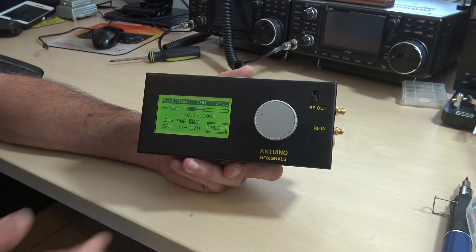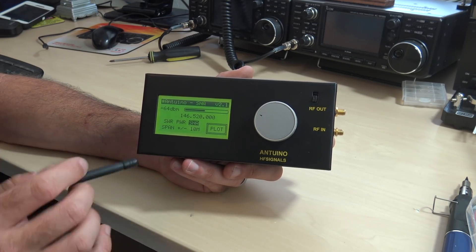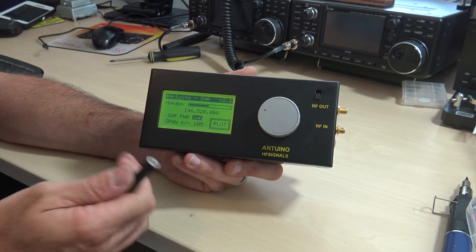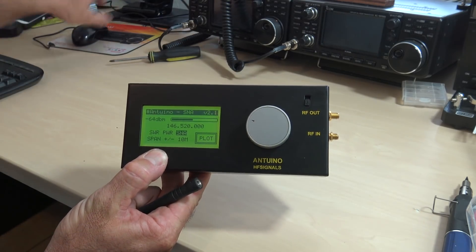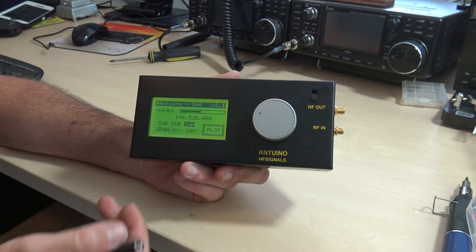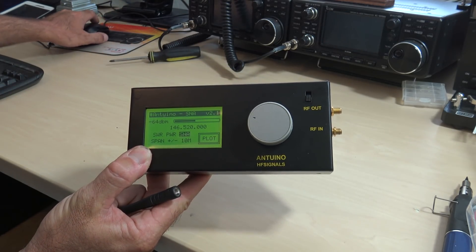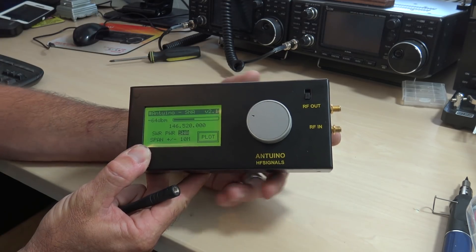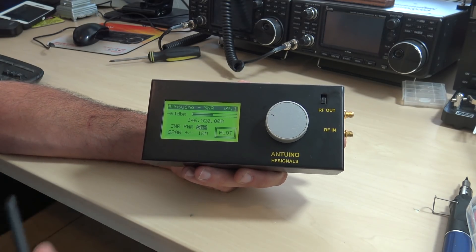For a hundred dollars to have this much capability is great, and again it is hackable. The entire Antuino circuit and software are placed under GPL license on GitHub, so you can go find that if you're an Arduino master. You can probably connect this to the computer and upload new Arduino code or change stuff — they give you the sources online.